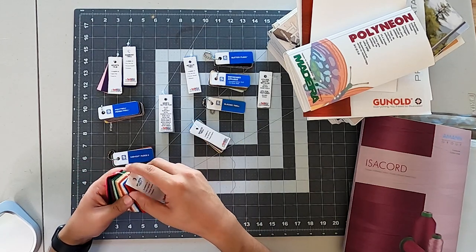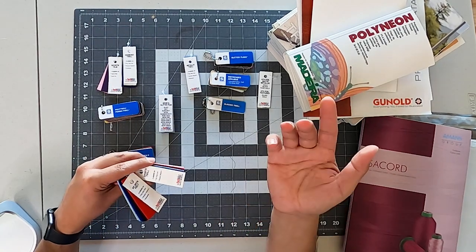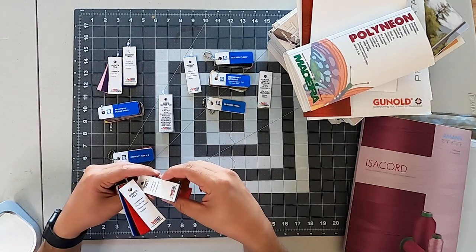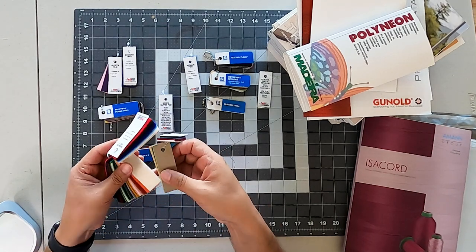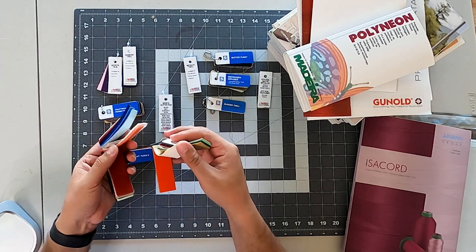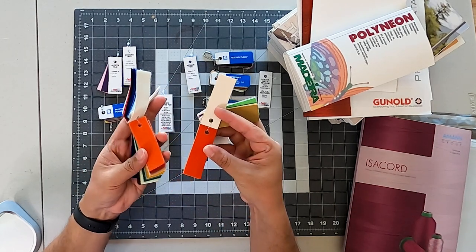A big question that we always get is: what's the difference between Twill and Felt? I can explain it, I can tell somebody the difference. But it's not the same as just showing them. Showing somebody the difference — if you show an example like this, it's easy to explain something by just visualizing and letting the customer see for themselves.